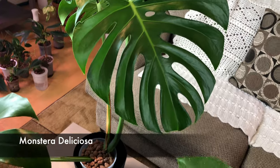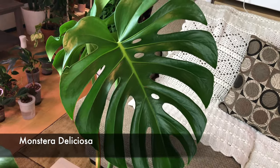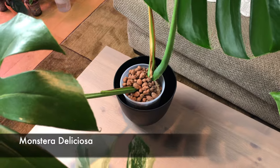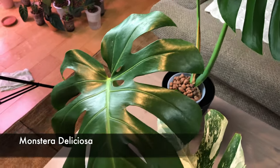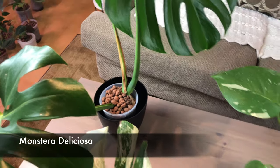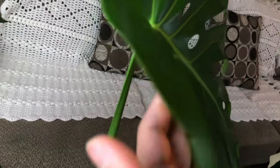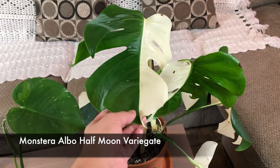This is my regular monstera deliciosa that I got from a friend for free. It's a perfect round leaf, so pretty. It's in semi-hydroponics right now - second week in - and I didn't change the water last week, so I think that's going to be a problem. I can smell something from the water; I think there's rot on it. I'll make a video about what happens if you don't change the water. Look at this - there's a rainbow pattern on the back of the deliciosa leaf.